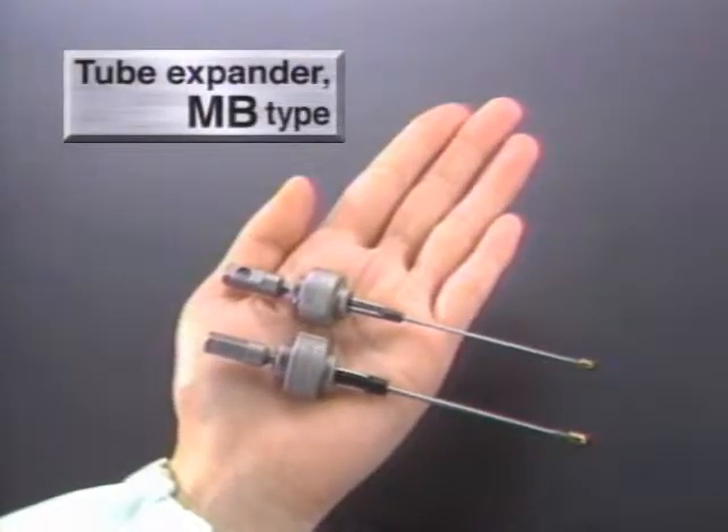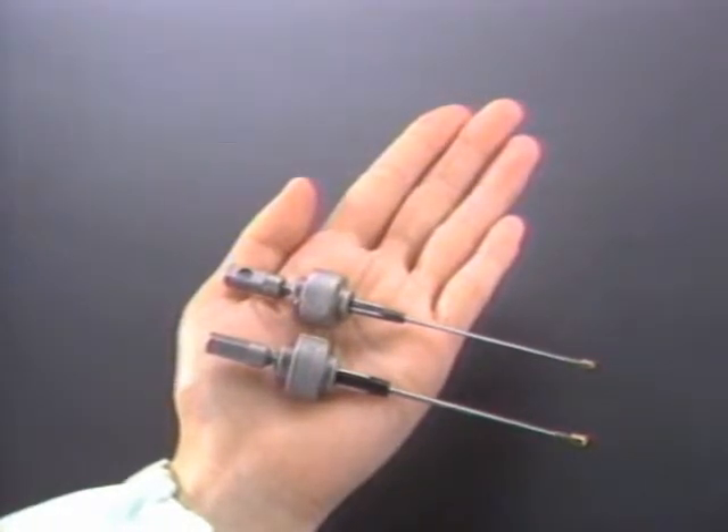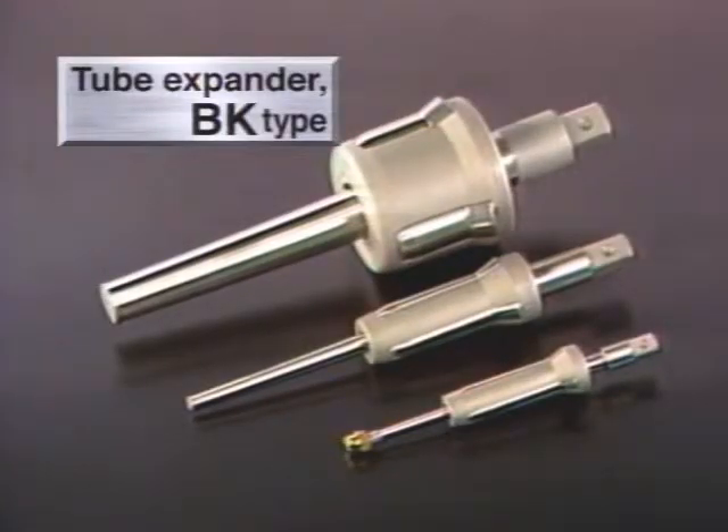This is the tube expander, MB type, designed for parallel expansion of fine tubes, 4.5 to 10 millimeters in tube ID. This is the tube expander, BK type, for parallel tube expansion and flaring simultaneously.